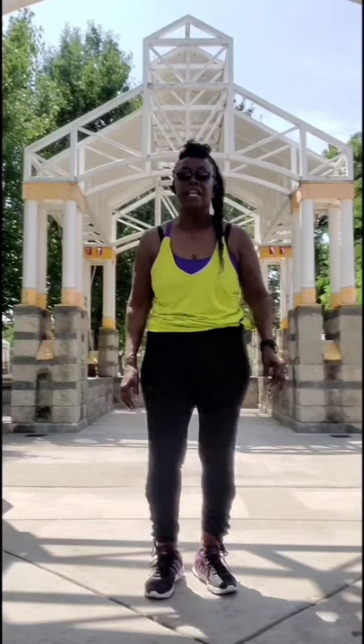Hey family, here is a quick instructional on my gospel line dance called 'Dance Like It's Sunday.' The dance has two parts and a tag, so here we go.